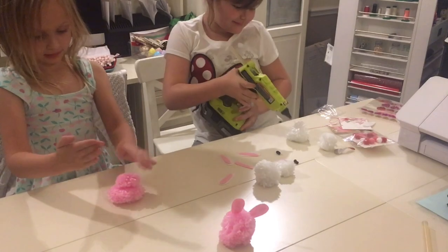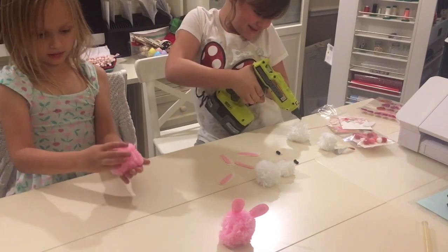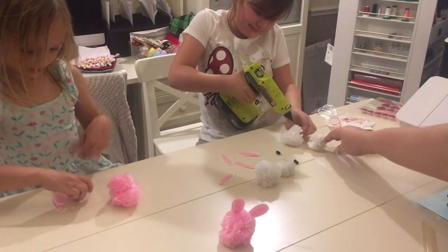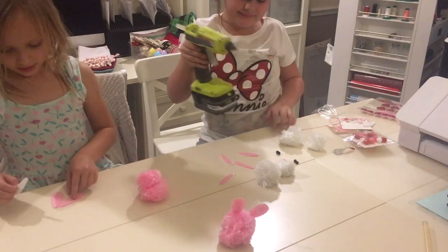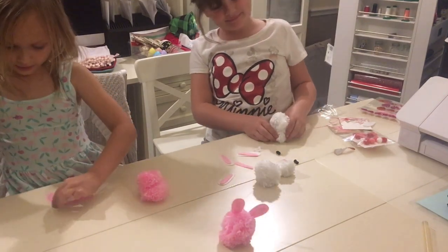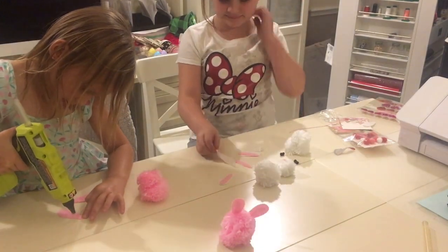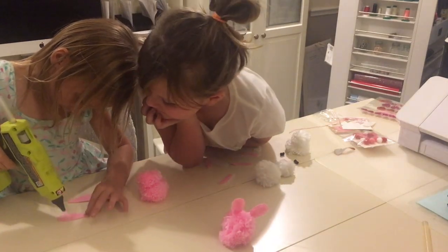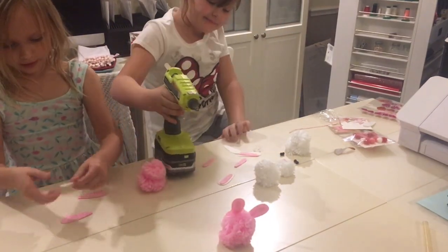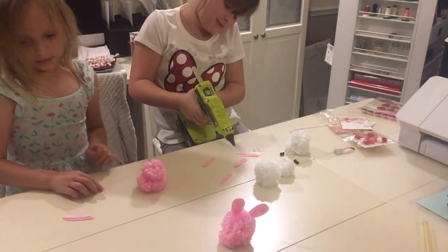And press it, press it. Now we're going to glue the bunny ears — so we start with the pink one and then we need the hot glue, and then we make a straight line. That's good. Just a dot is good. And then you have the bigger bunny, the other part of the bunny ear, and just press the other part of the bunny ear.